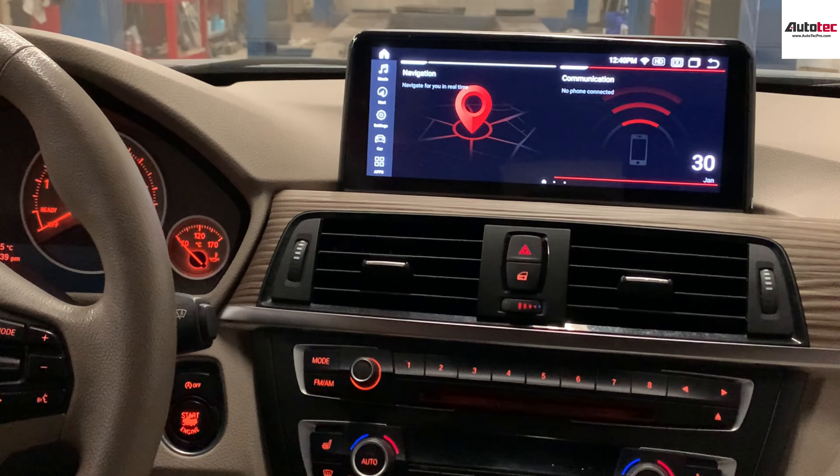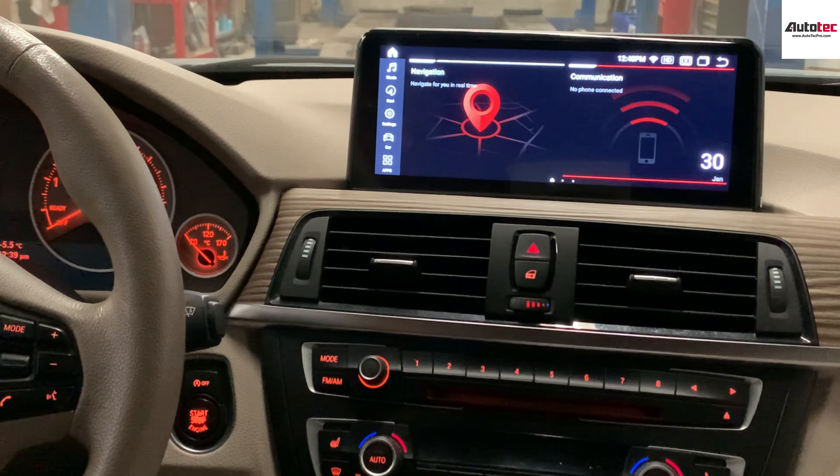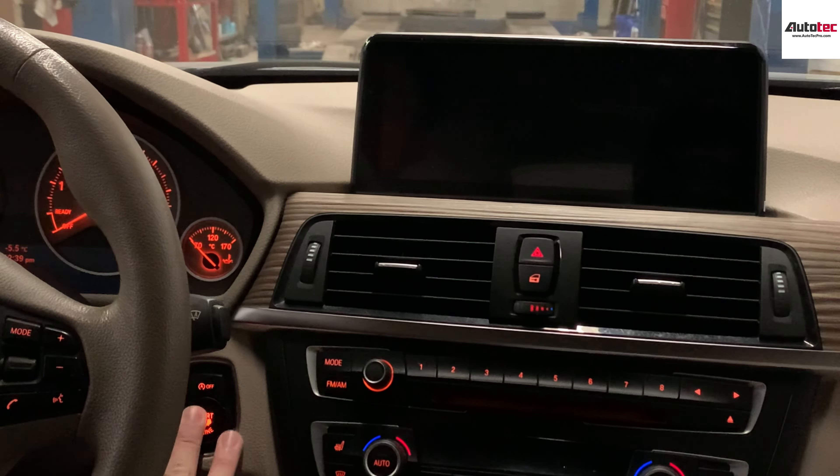This system also comes with Apple CarPlay. It includes built-in wireless Apple CarPlay and Android Auto. I'll show you how to use Apple CarPlay.